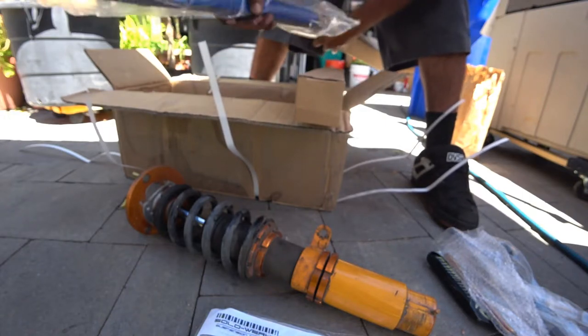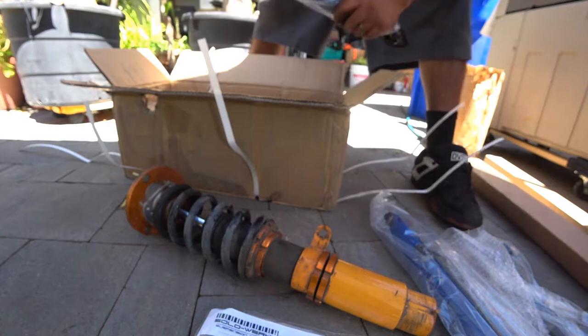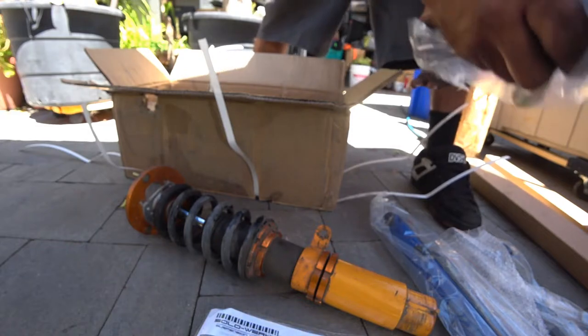Here's a set of rear shocks. I love how Solo Works packages their products — very, very nice. Everything's in a box and individually wrapped. Such good stuff.